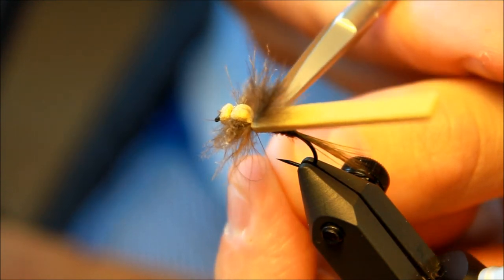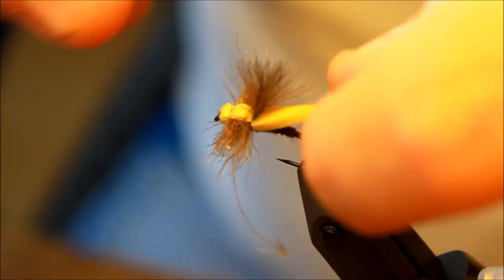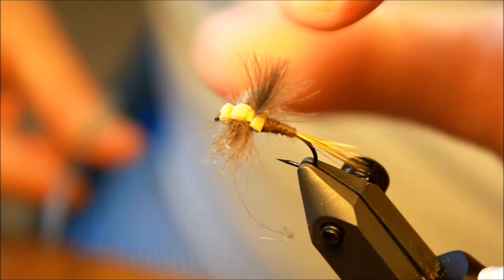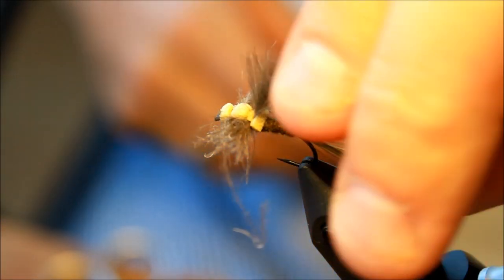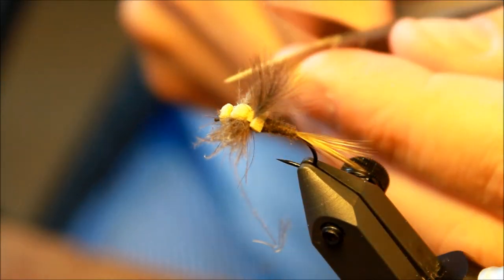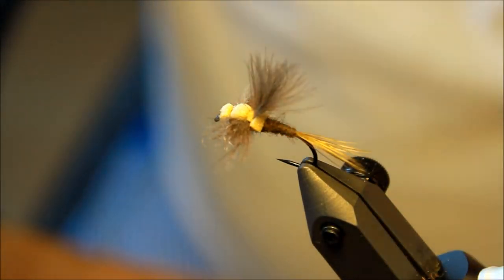Tie down the foam once more, pull tightly in the thread, cut it off. Adjust the amount of CDC coming out of the sides of the mayfly — trimming it so it actually matches what I would like it to be. Then making my whip finish down here where I tied down the foam. Cutting off my tying thread, and of course the last thing is to cut this last piece of foam off. You can decide the angle of the wing by how much of that foam you rip off. There's still too much CDC here for my liking — I'm going to trim it a bit more.